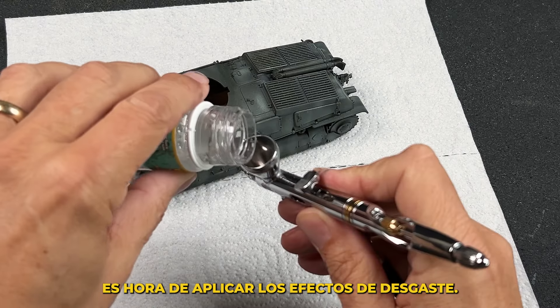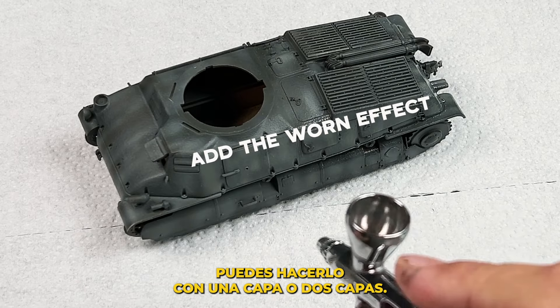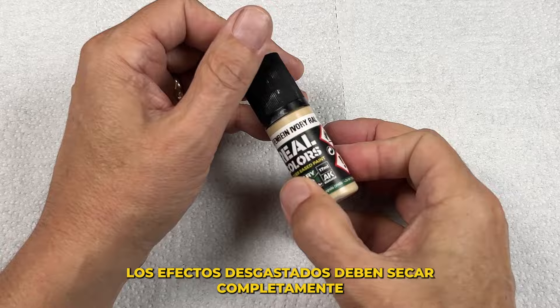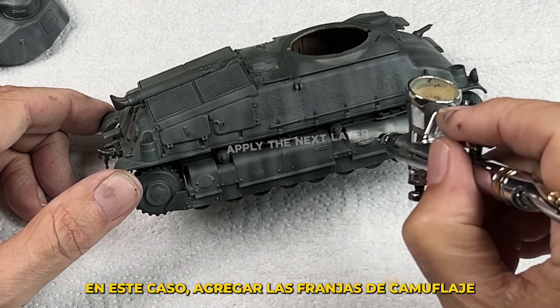Now with the base colors in place, it's time to add the WornFX. You can do this either with one layer or two layers. The more layers, generally the more pronounced the effects will become. The WornFX must dry completely before moving on to the next step — in this case, adding the camouflage stripes.